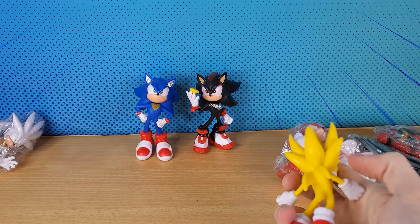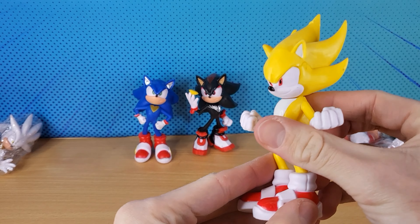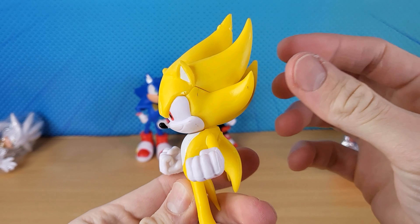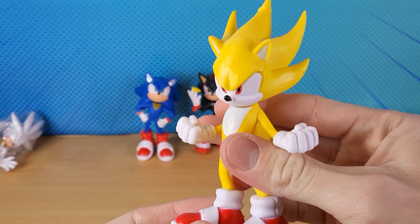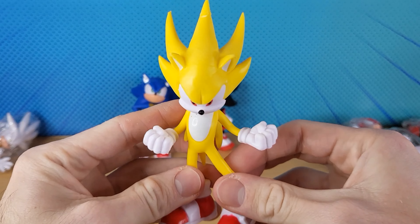We see Super Sonic in Sonic Movie 2, and he's probably going to be in Sonic 3 as well. That one's pretty cool — at least they used the proper design. They didn't just copy Shadow's design; the spikes are going up. Super Sonic, that one's not bad.